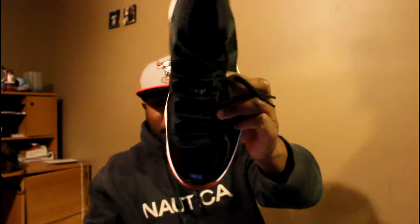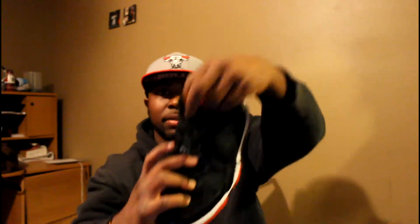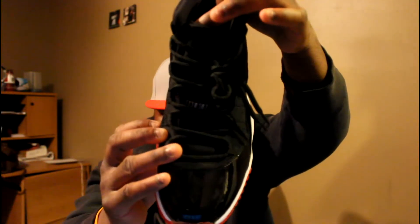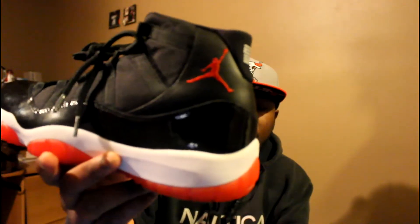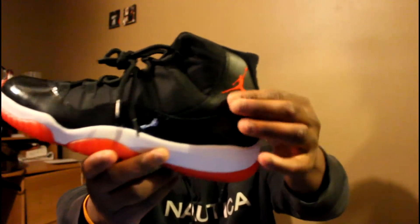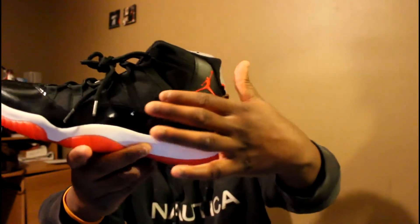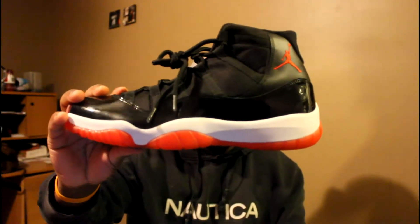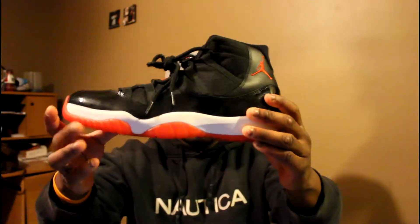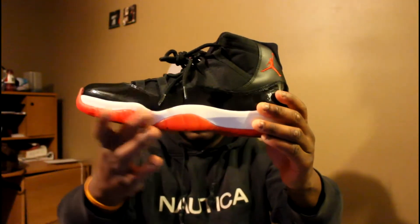That's the other side right there, then that front. Got your black shoelaces. Let me put it up a little bit, straighten it out so you can see that. Then you got your black shoelaces on the lateral side — more detailed review. Then you got your red Jumpman right there, then you got your black cordovan material right there, then you got your mesh material right there, then you got your black patent leather running through there, then you got your white midsole right here, then you got your hints of red translucent sole right there.